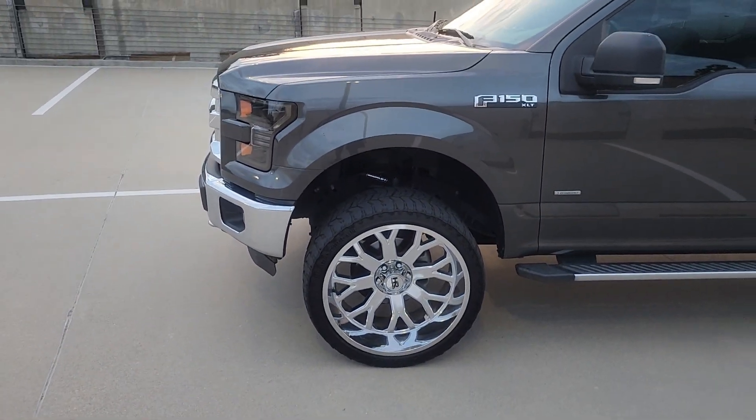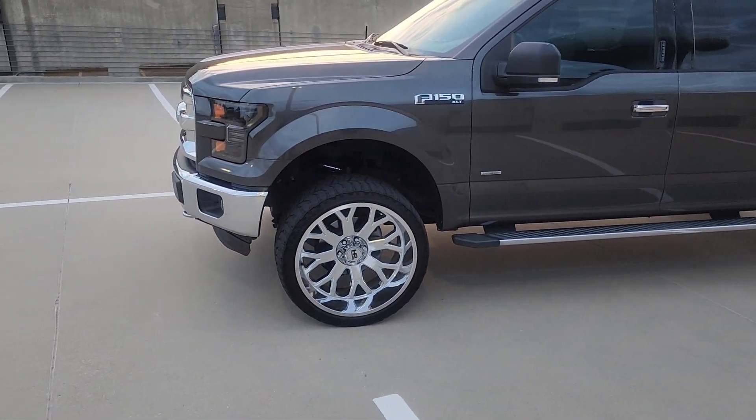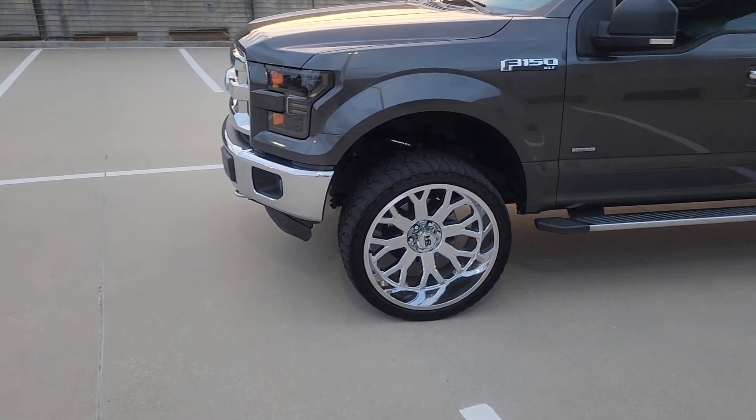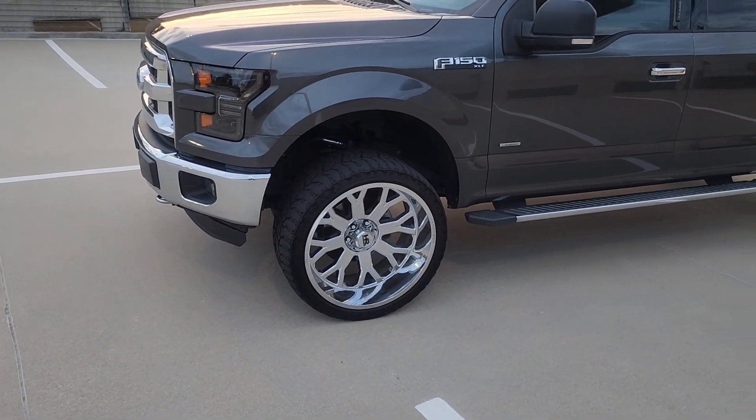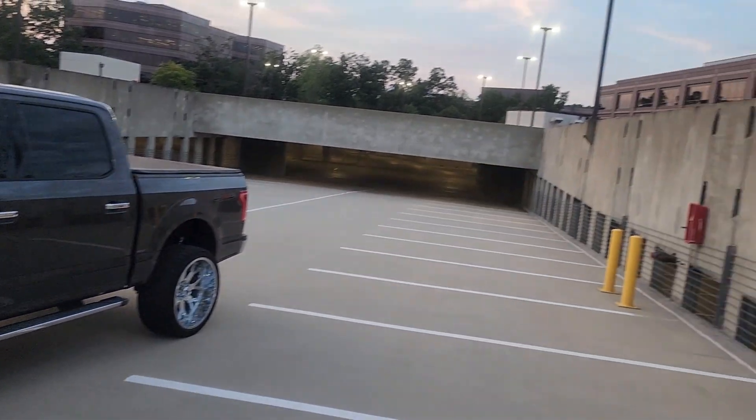Y'all get in the comments and let me know what y'all think are the best three mods under $100 that'll bring your truck out. It's your boy and I'm out.